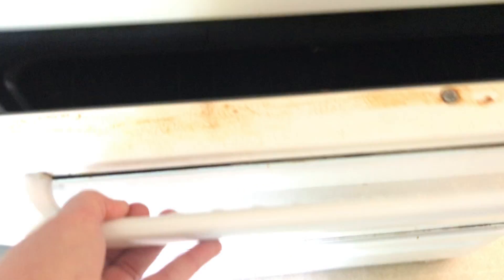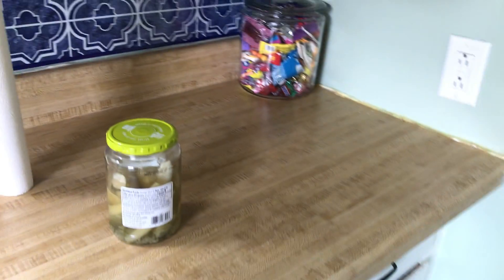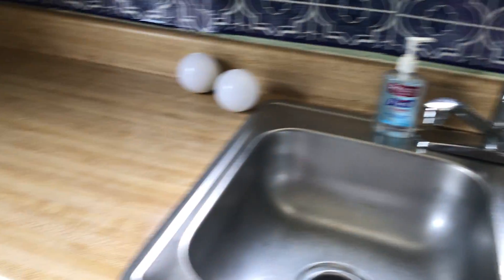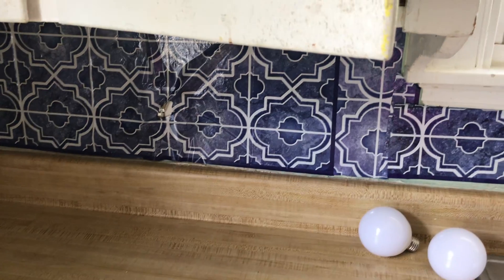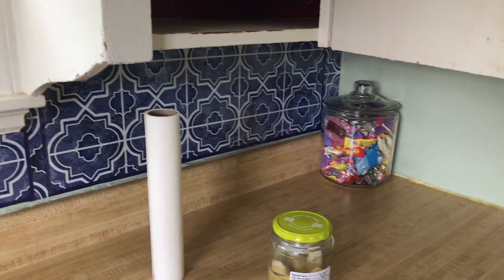Stove and oven needs cleaned. The refrigerator needs cleaned inside and out. Take the wallpaper off the back of the countertop and paint the wall.